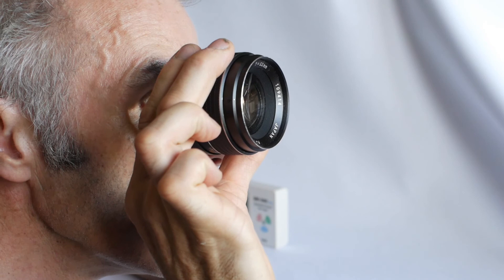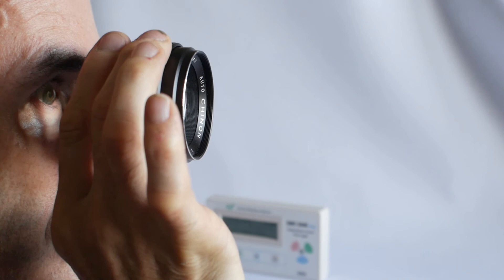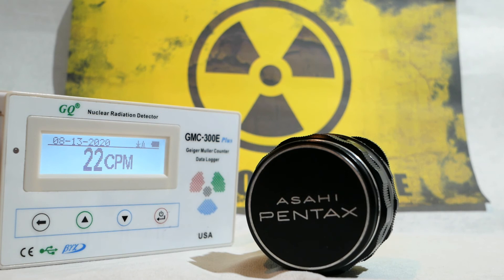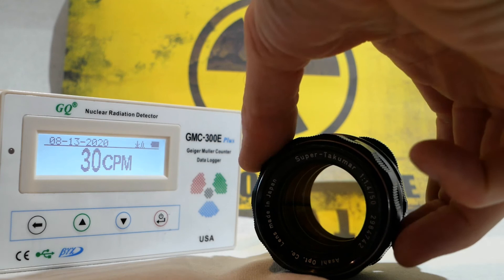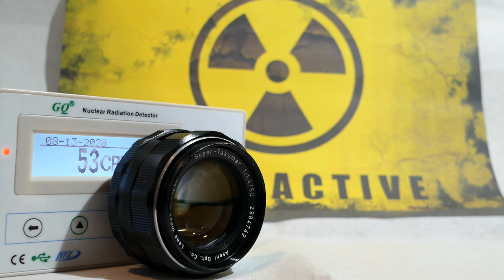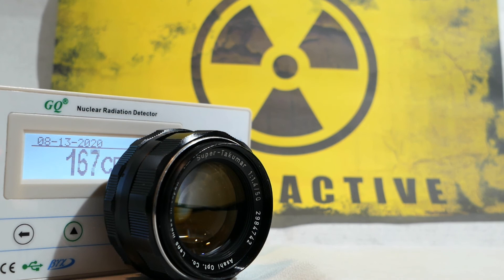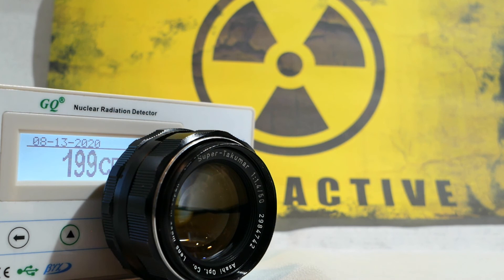And before you yell at the screen — no, that wasn't the Super Takumar lens; I used one of my non-radioactive Shinon lenses for that clip. And what about the big question: is this lens safe? I've tried to give as much accurate information as possible, but my equipment isn't calibrated and the tests weren't done under laboratory conditions, so there's plenty of margin for error. In my opinion this lens is safe to use for its intended purpose as a camera lens, but possibly I wouldn't want to use it all day every day, and I certainly wouldn't want to keep it close to me when not in use. Probably only a radiation health expert would be able to give an accurate answer.